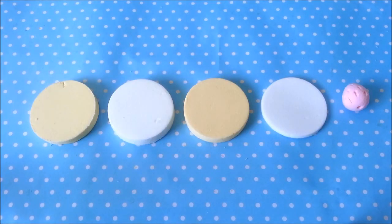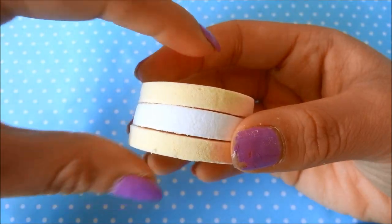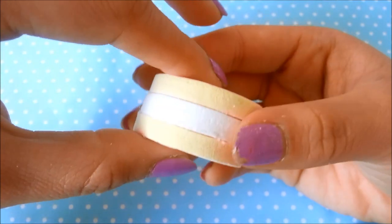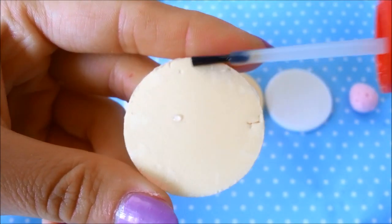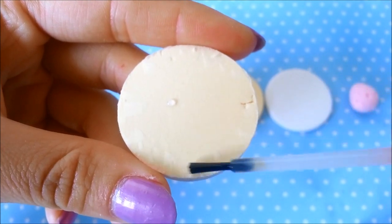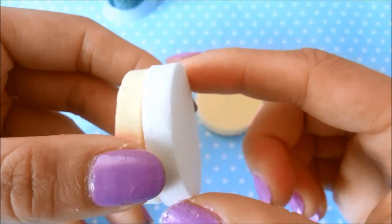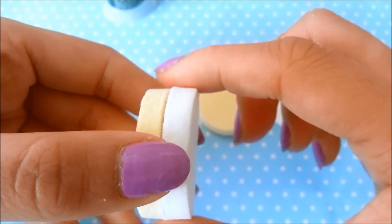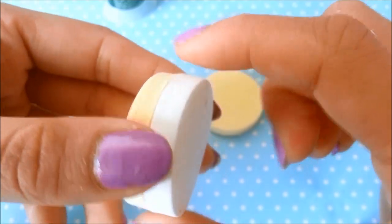Now it's time to assemble your cake. I like to use super glue. Line them up to see if they fit, then dab the corner with super glue. Take the icing layer and put it directly on top. You have to work really fast since super glue bonds almost immediately.